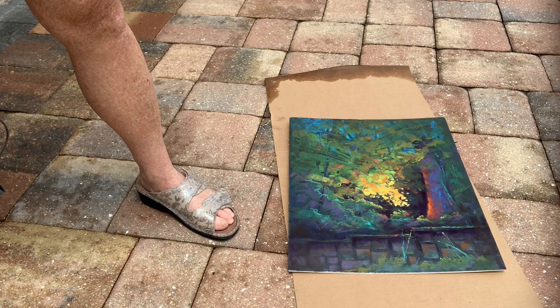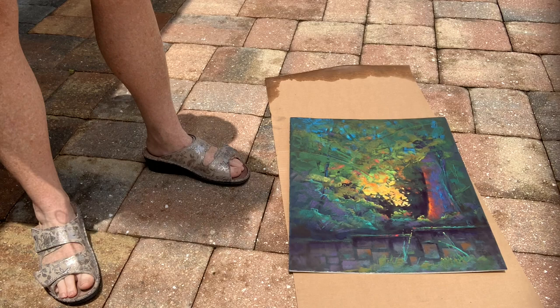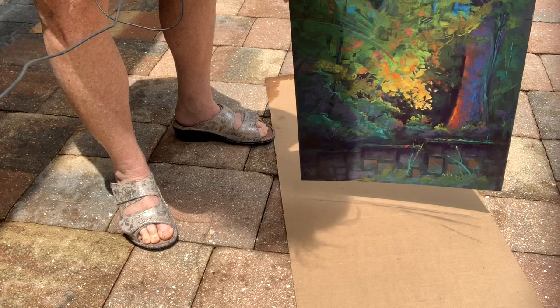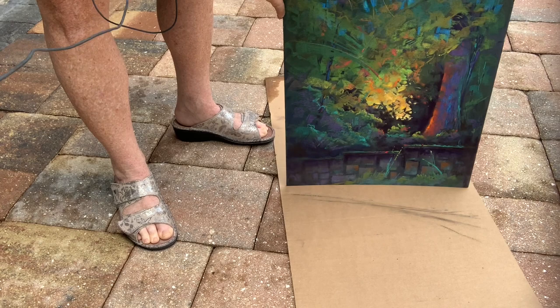I'm back with you all. I'm outside because you don't ever really want to spray inside — the fumes are not good for you, and you want to dissipate those droplets so you're not breathing them in. The first thing I want to do is show you that I'm going to smack this painting really hard to get extra pastel off to begin with, and then spank it from the back. Anything that shouldn't be there will fall off, and you can see it on the cardboard that I've laid out.